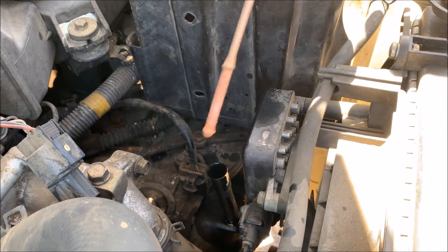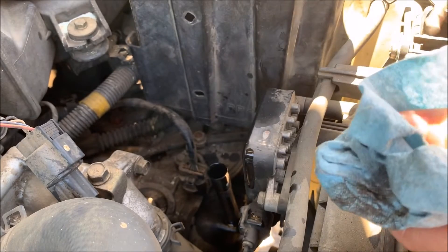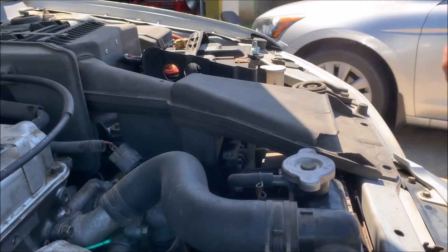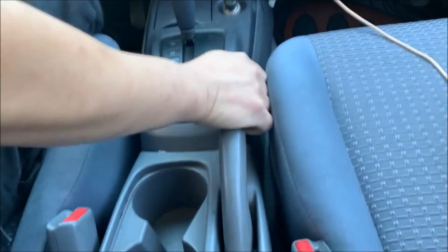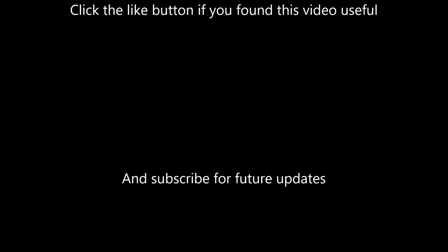Now I'm going to check the fluid level and it looks good. Don't forget to put your intake duct back on — now we're pretty much done with the work. The last thing you need to do is take your car out for a drive and see how your transmission shifts. Click the like button if you found this video useful, subscribe for future updates, and thanks for watching.